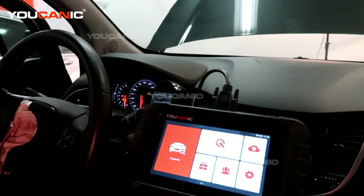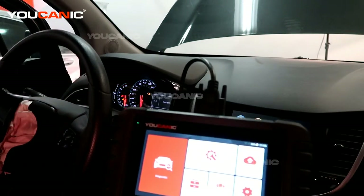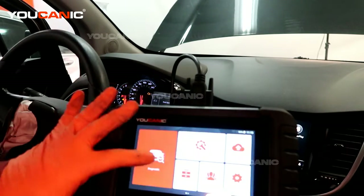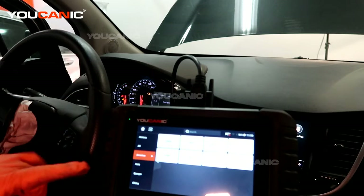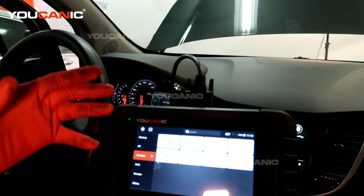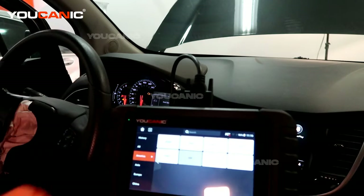So we have our Ucanic 2 scanner hooked up to our OBD2 port, and this is the main home screen. We're going to go into diagnostic and then we can either pick from all or American depending on what vehicle you are. This is a GM product.